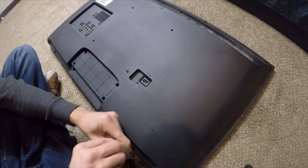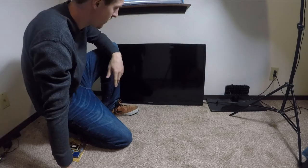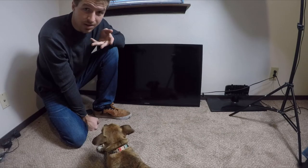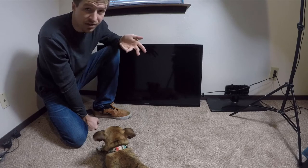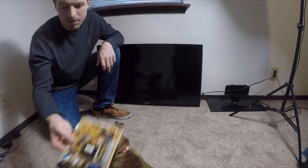Alright, here's the moment of truth — we have it all back together, and nothing. So as you can see, this didn't fix the problem. But typically, that's how you would fix a Samsung TV that's been hit by lightning — these power supplies are kind of a weak spot.